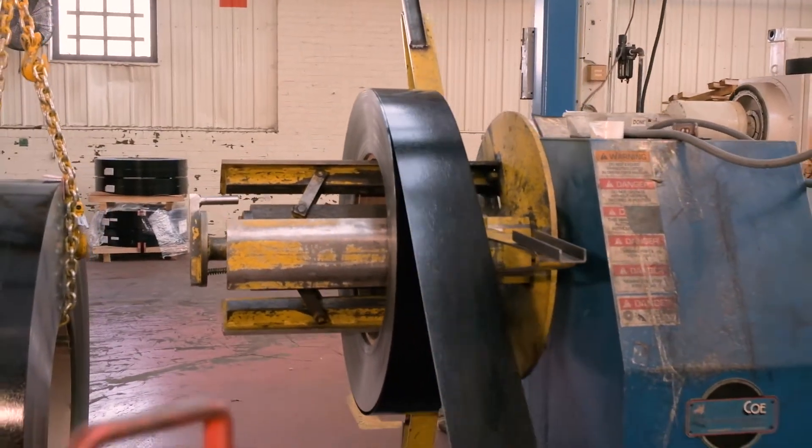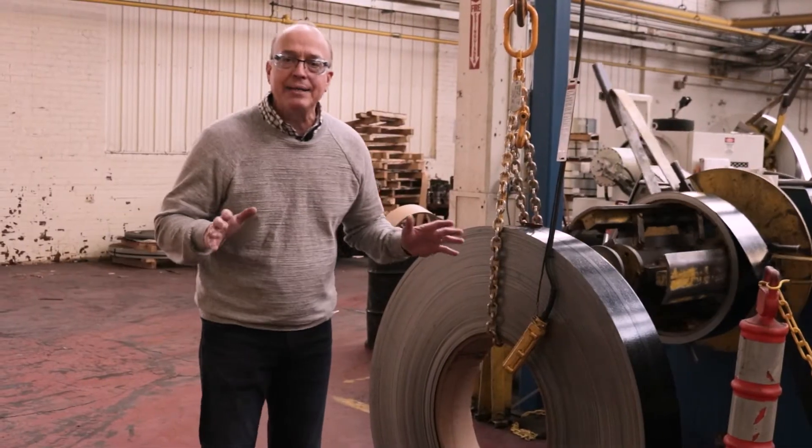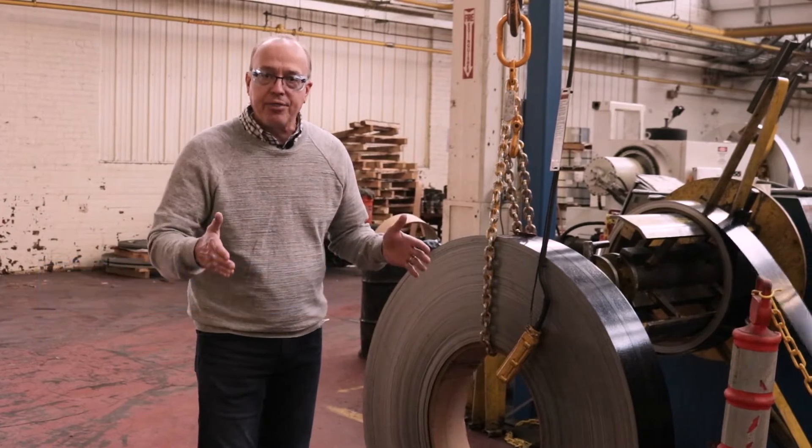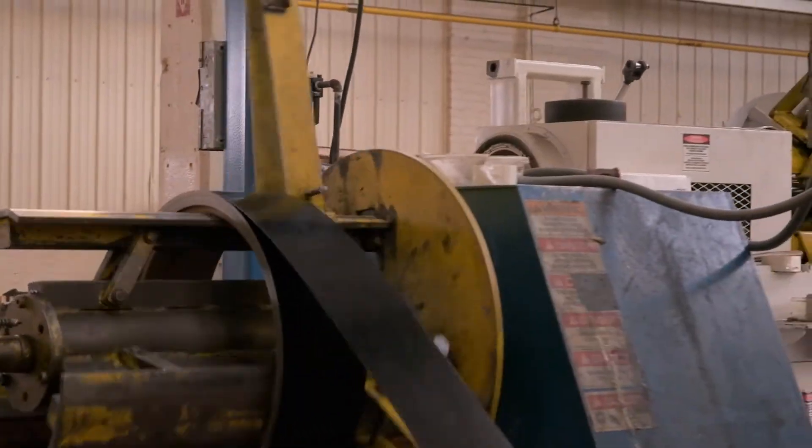These coils are specified by a term called PIW — pounds per inch of width. And so here we are ready to load up.